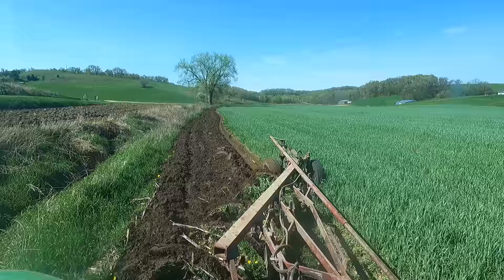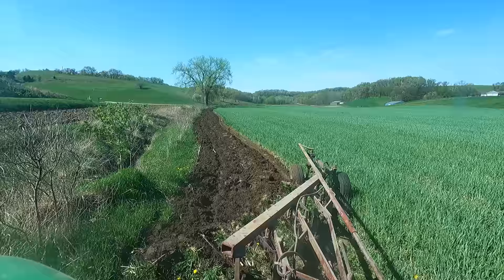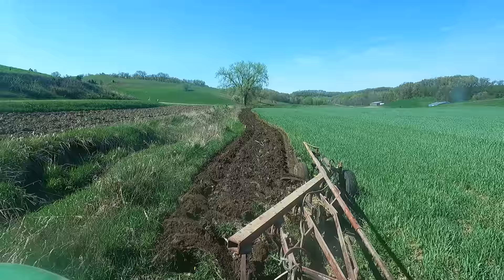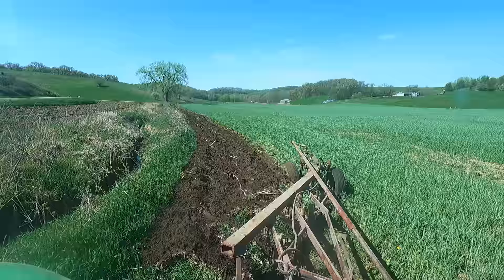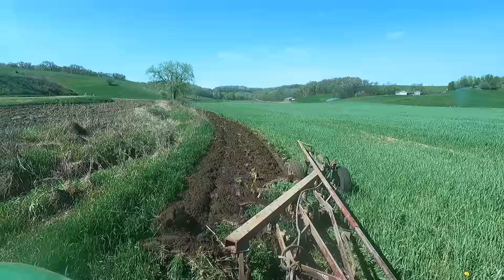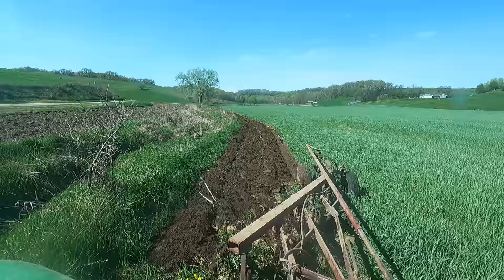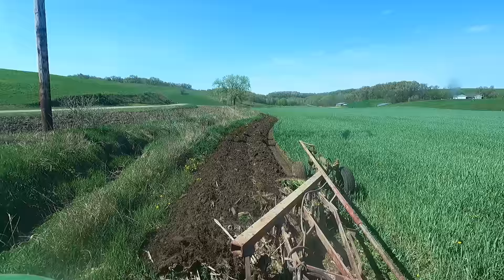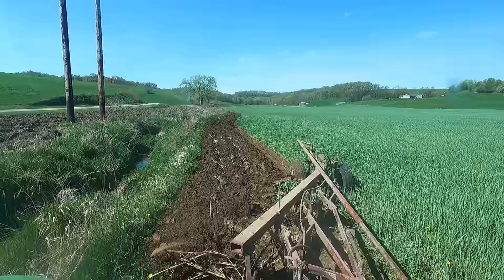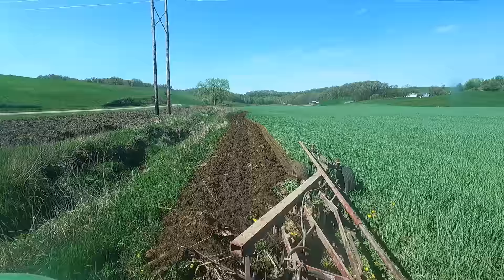So we moldboard plowed this rye under, and it's what they call green manure. That rye has soaked up all those nutrients over the course of the last fall and into the spring, and then it's going to be rotting down slowly throughout the summer. As the corn is growing it's going to be able to use those nutrients, instead of conventional fertilizers where if you get too much rain it leaches away. This will be like encapsulated inside the plant, until the plant eventually decays and goes back into the soil for the corn plants to use.